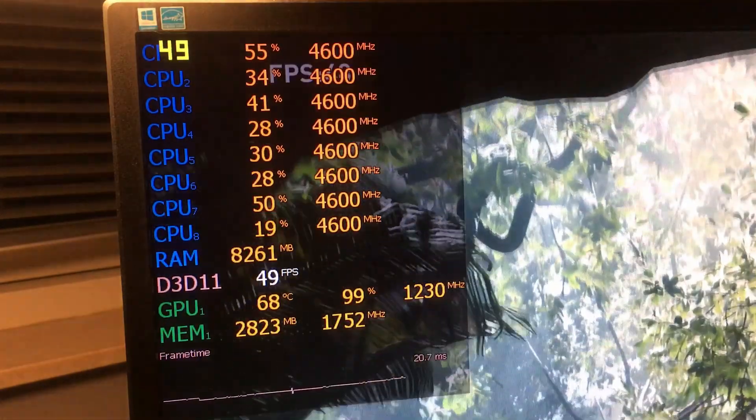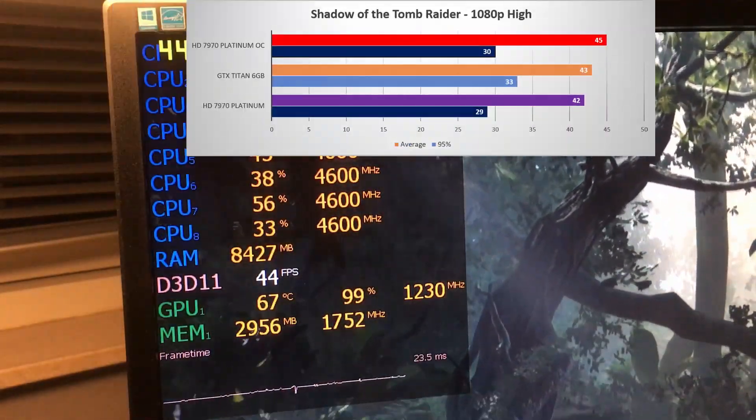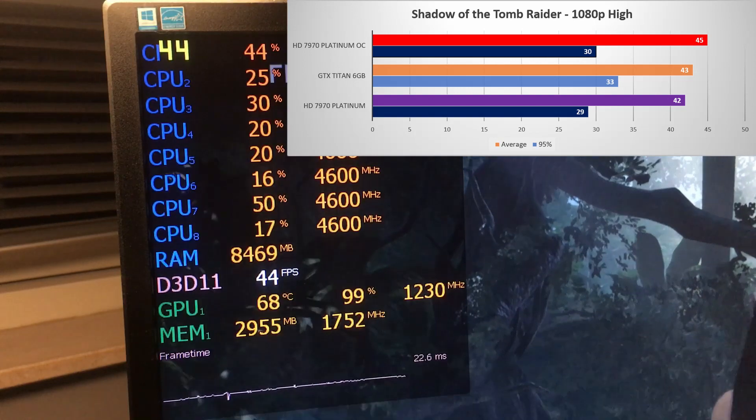In Shadow of the Tomb Raider it saw some smaller gains, but it still managed to pass the Titan with a 45 fps average.